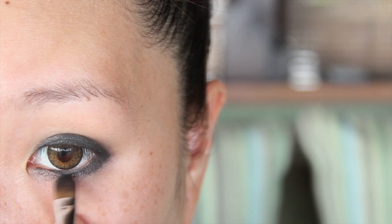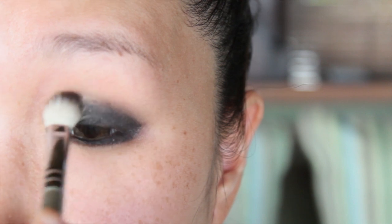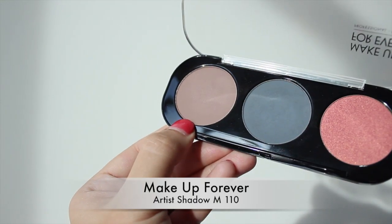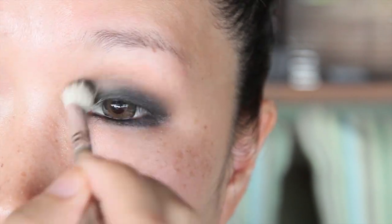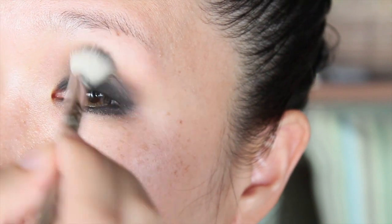You can see how the color of the eyeshadow is intensified because of the black base underneath it. Quickly blend away any harsh edges using a fluffy brush. With that same brush pick up any matte brown eyeshadow, which will be your second eyeshadow color. Place this above the dark gray eyeshadow and this will act as your transition color, so you'll get a nice gradient effect from light to dark.